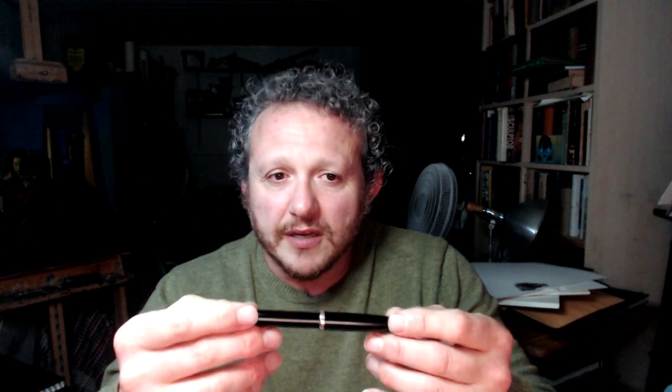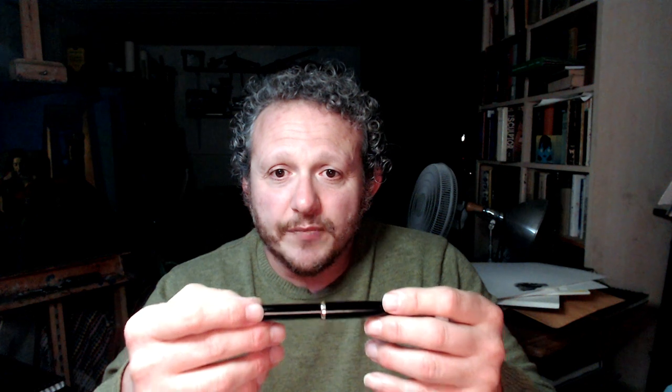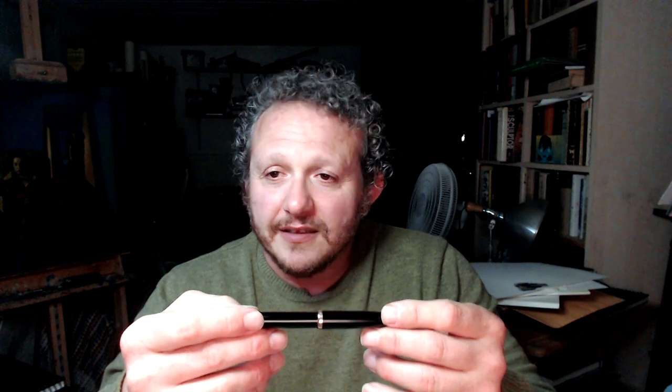This is a pen that I went through pretty ridiculous lengths to obtain. And though the use of a pen like this might seem like it goes against Kollwitz's socialist leanings, keep in mind that Mont Blanc wasn't always the bloated luxury brand that it is today, but one that produced quality pens for a variety of price ranges, including this pen which was intended for teachers and low-level bureaucrats.